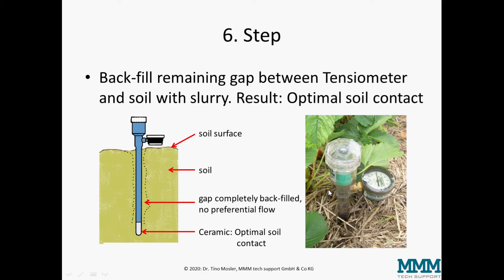After installation is complete, the tensiometer should give a first reading about two to five hours after installation. This delayed reaction is due to the moisture brought in artificially during the installation process.